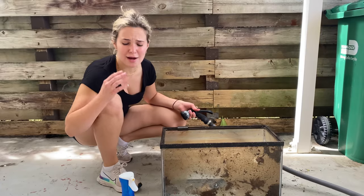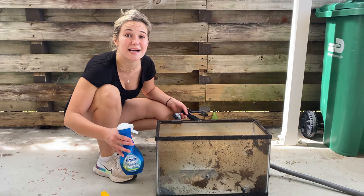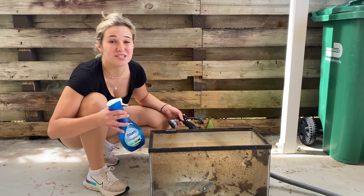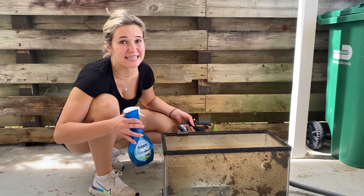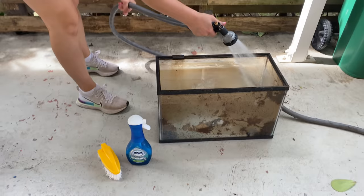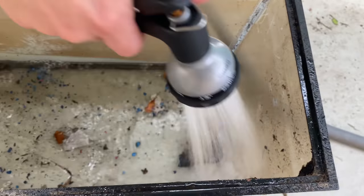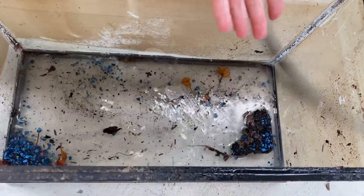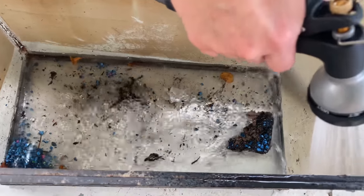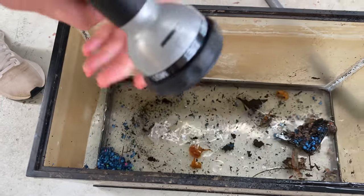Now we are going to start rinsing. We got some Dawn soap and a scrubber. The reason I'm using Dawn soap and not a cleaner is because it can easily be rinsed out. If I use bleach, I don't want it to stay in here and possibly kill this axolotl. Look how caked on that is — it's been sitting in there for quite some time and literally took the shape of the fish tank. We're going to rinse all this dirt, get it all loose, and turn it on jet mode right here.